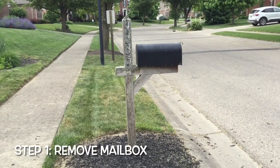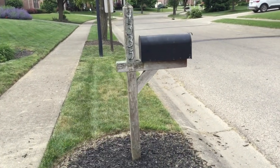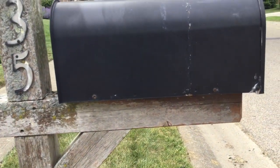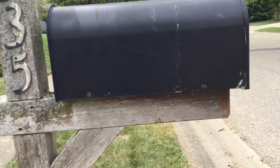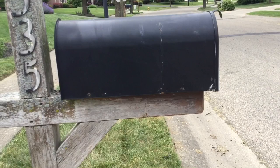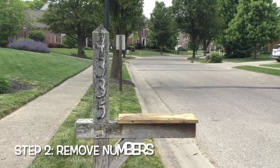First things first, let's get that mailbox off the post. For my mailbox, you have to unscrew a couple screws on each side — there's one right here and one right there, and there are two on the same places on the other side. We're going to get that off and move on to the second step. As you can see, our mailbox is gone.